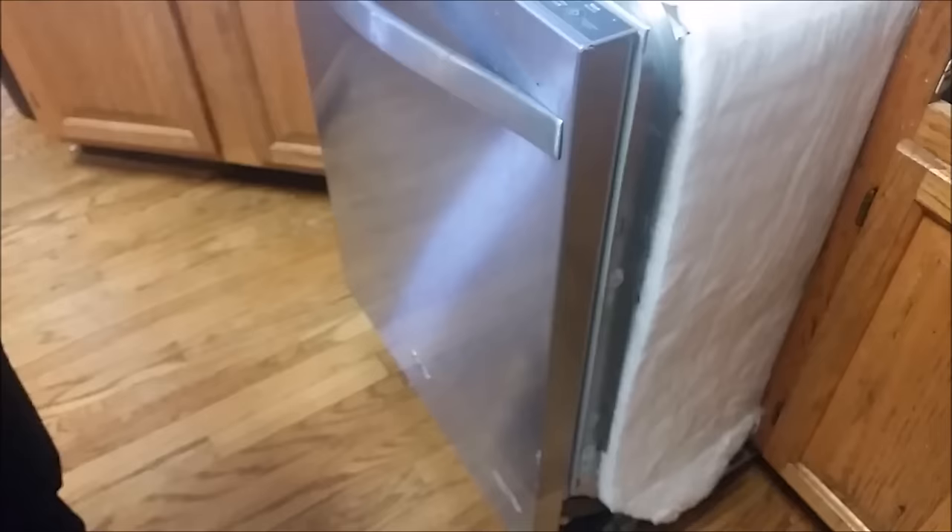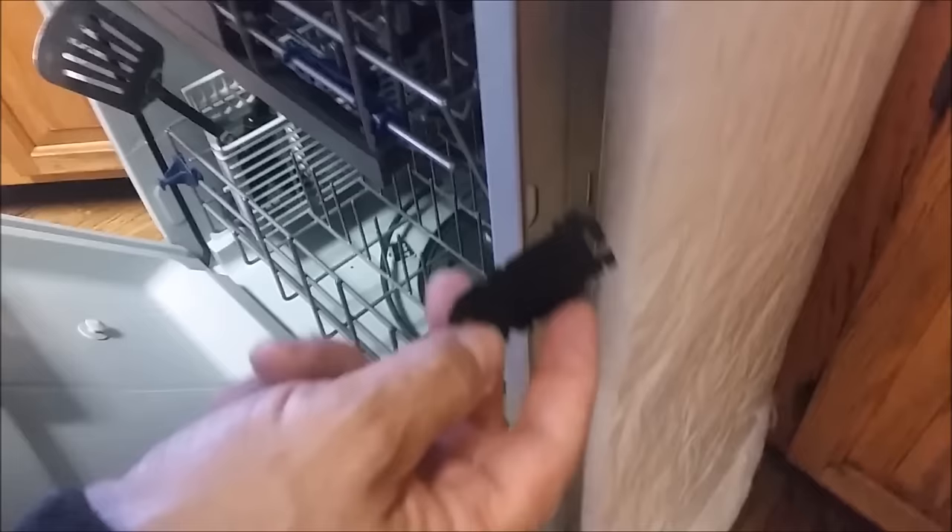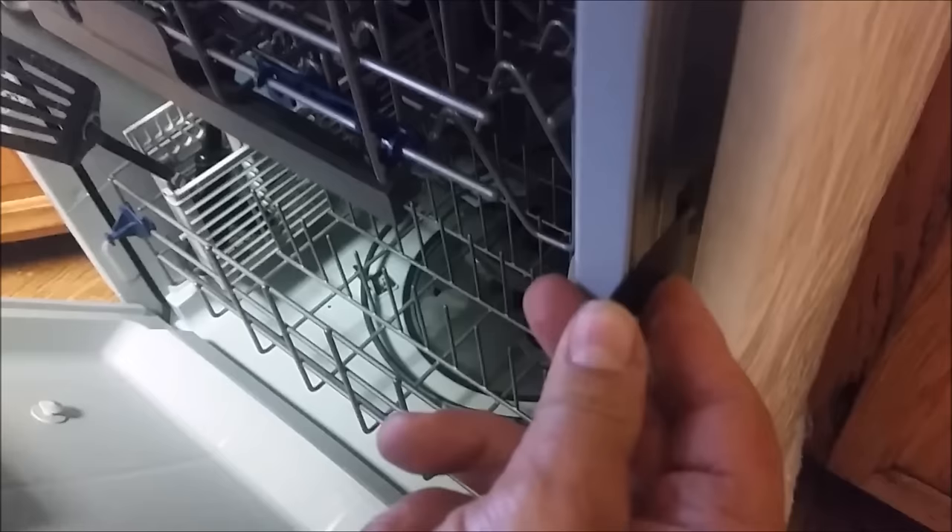The second thing I am going to do is remove this and take this latch. As you can see, this is the kind you are going to put here, and just force it inside.